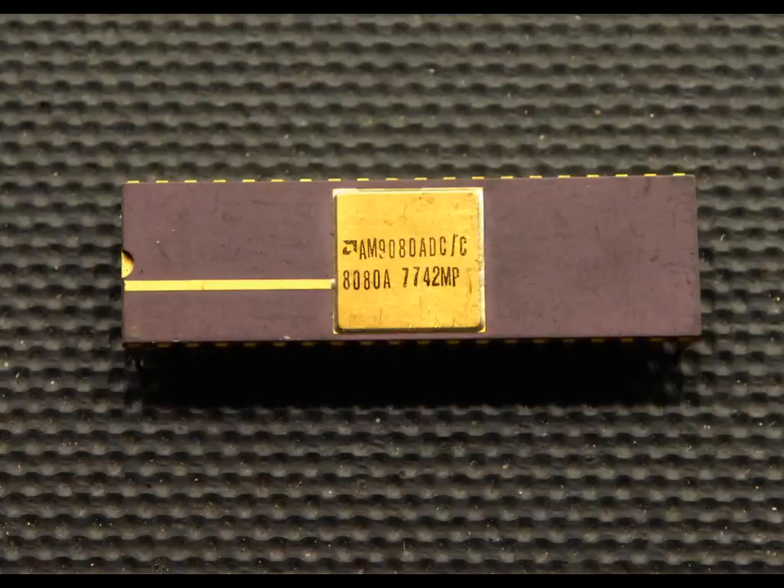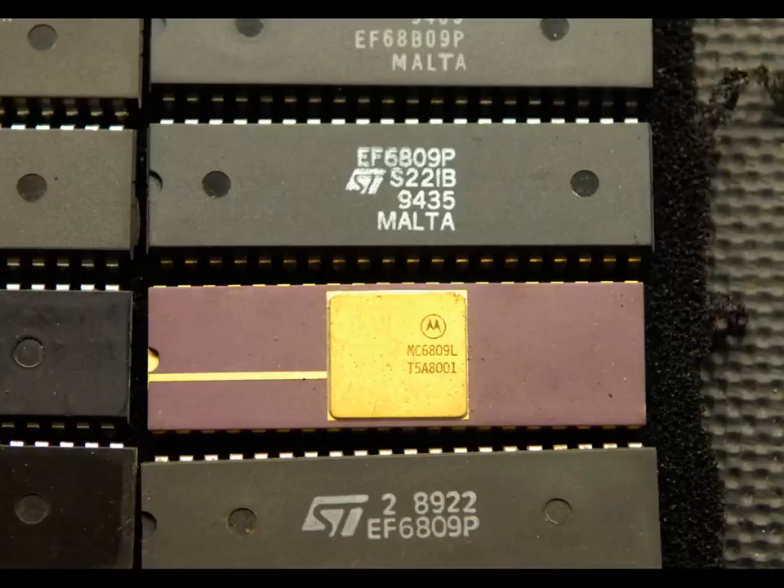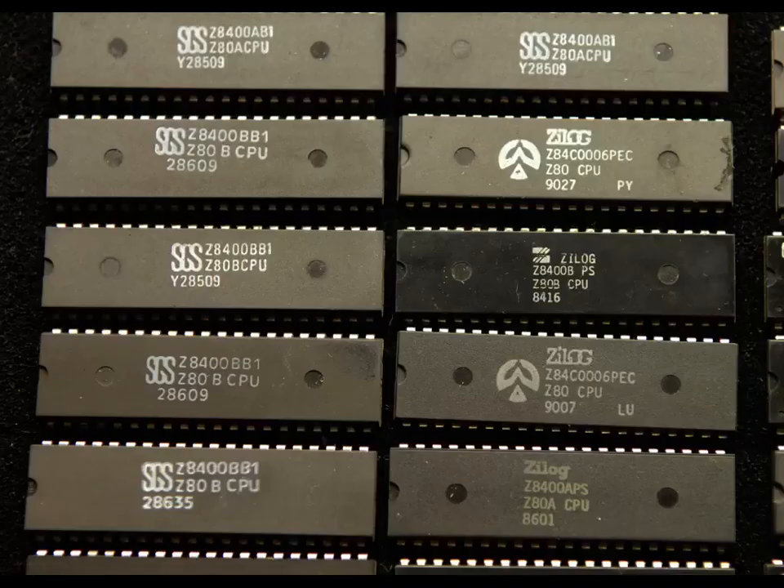Over the years there have been many 8-bit microprocessors designed and used in an assortment of commercial products. Early examples include the 8080, the 6502 and the Motorola 6800. The most widely used of them all however was the Zilog Z80. This device started out being used in the mid-1970s and is still in use today in some products. Over the years it has also been made by several other manufacturers including Mostek, SGS and Toshiba.